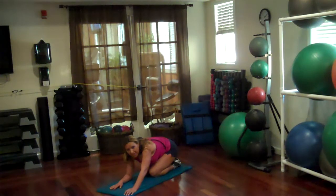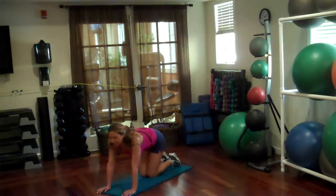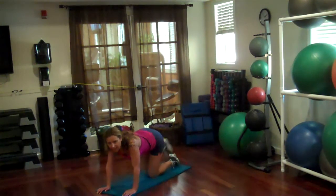Same thing, other leg. Let's go, let's go get it done. First, in and out.